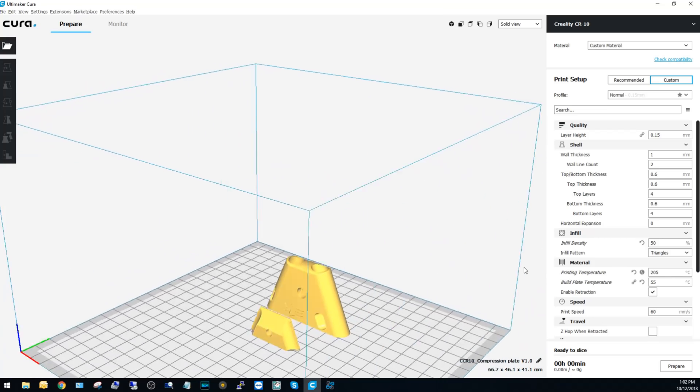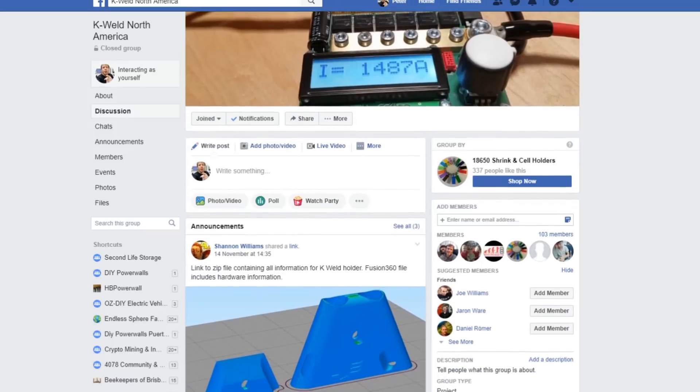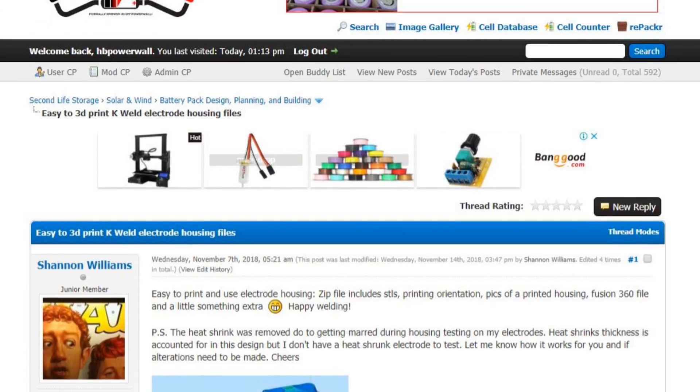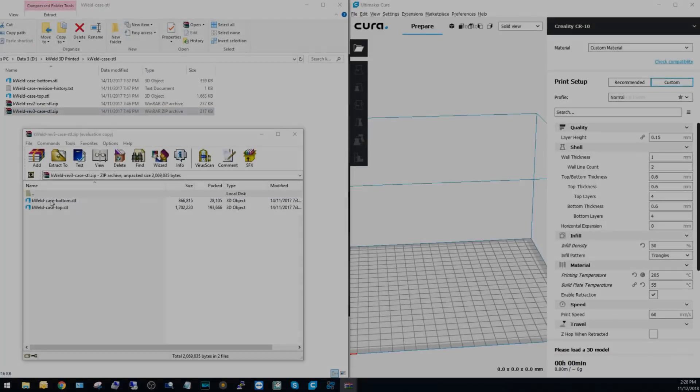The probe holders are from K-Weld North America on Facebook and downloaded through the link below. I will ask both parties if I can add them to the 2nd Life Storage Community Forum and keep everything in one place.